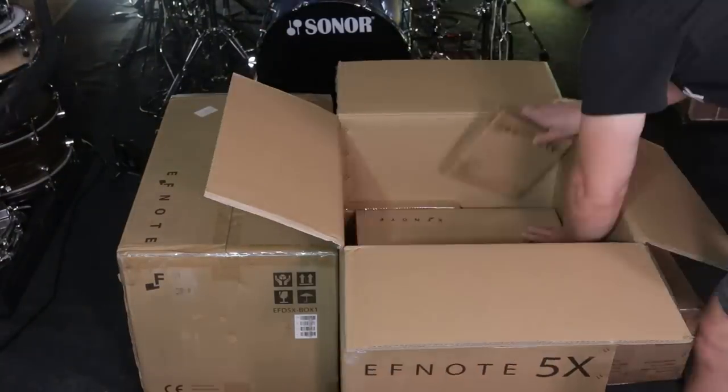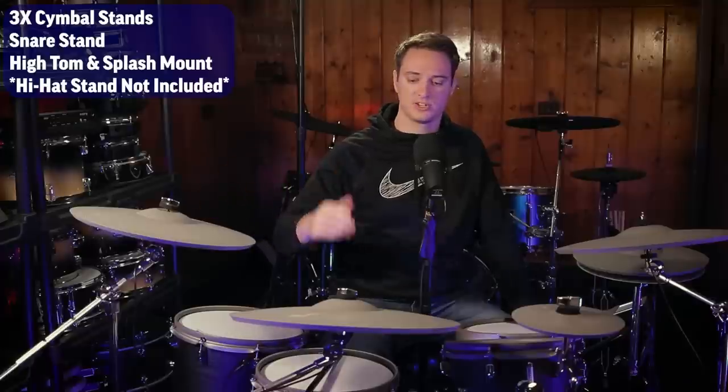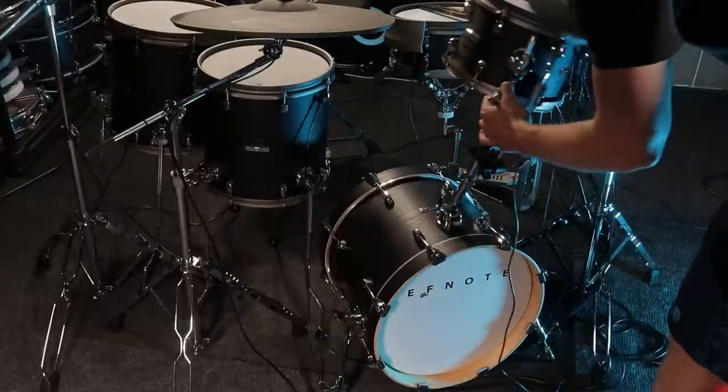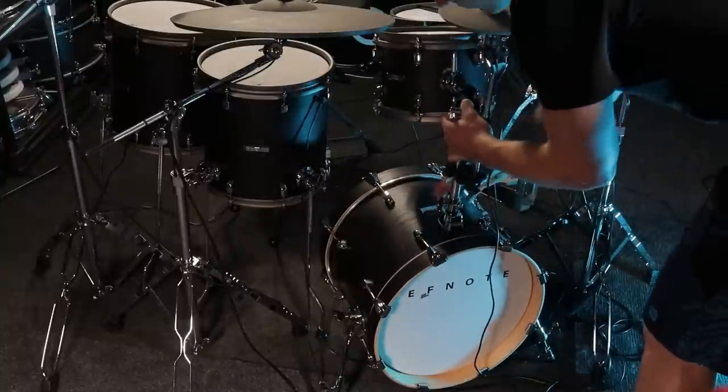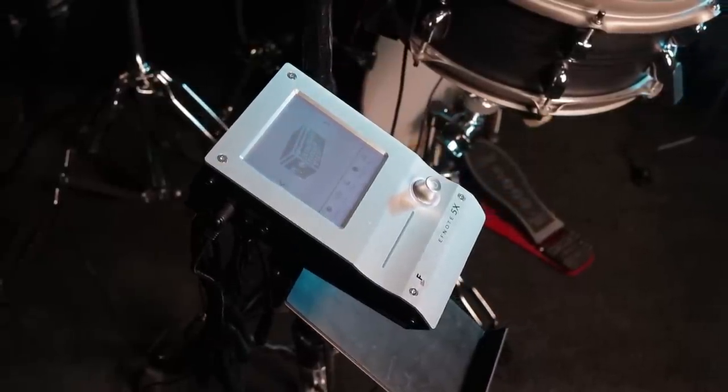As far as what hardware comes in the box, you're getting three cymbal stands — one for each crash, one for the ride cymbal — their boom arms, and then the mount for the high tom and the splash. You can mount the module to whatever cymbal stand you want, but you'll probably be mounting it to the hi-hat.